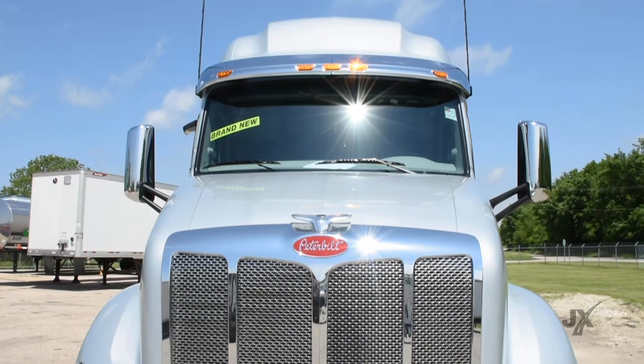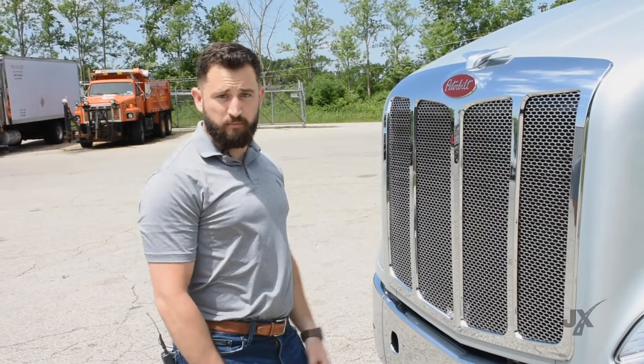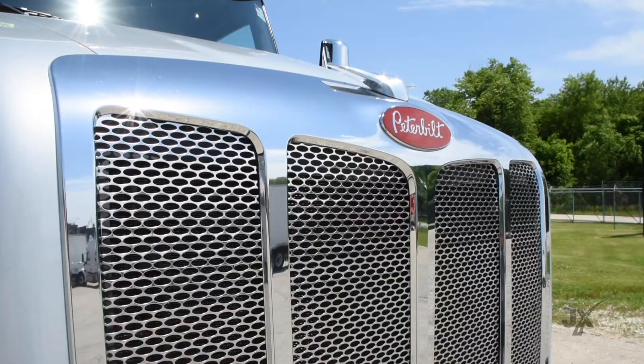Second, unlike our competition, we do have a stainless steel grille. It prevents any rock chips or any other road debris from breaking through and hitting the radiator or the engine.